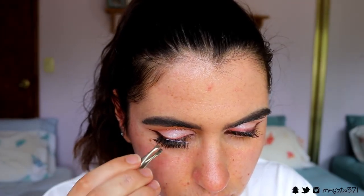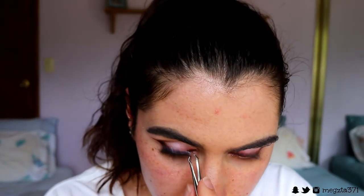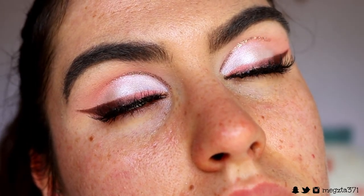For mascara I'm going to go in with the Colossal Volume Express Mascara from Maybelline. The lashes I went in with today are the Ardo Natural Lashes — I think they're in the Star 120 Demi Whispers, or just Demi. But they're super natural. I don't want anything covering up the eye look like the liner and stuff — it's so pretty, and we put all the effort in, might as well enjoy it.